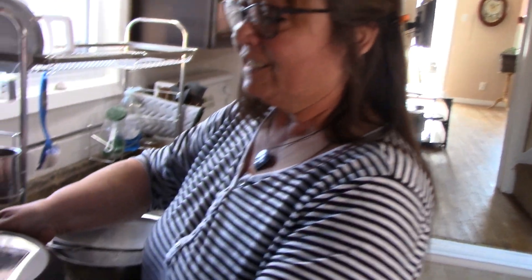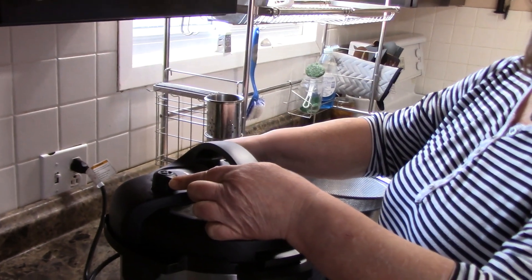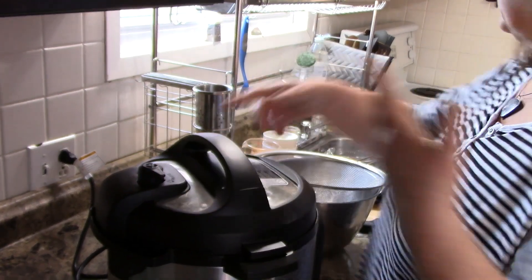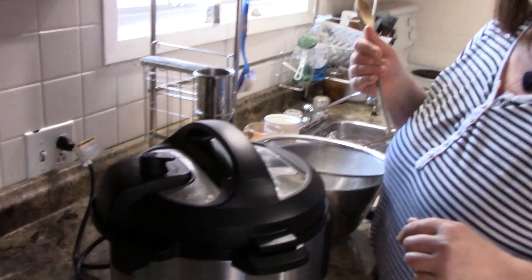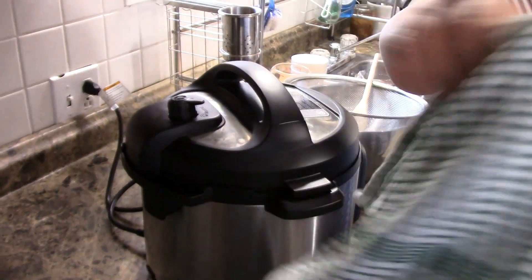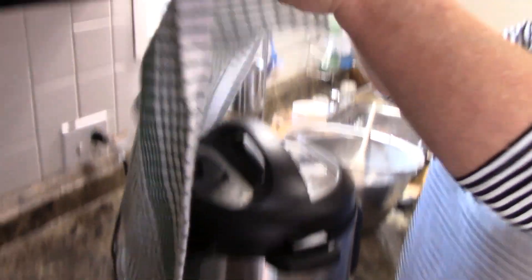The buzzer went off two minutes ago — I was busy — so we're going to do a quick release. This is what scares everybody. If you're worried about touching it, use a spoon just to knock it over. But worry about the steam — cover it. This is going to take a few minutes; it is really hot. I'll bring it back when she's all done spewing.